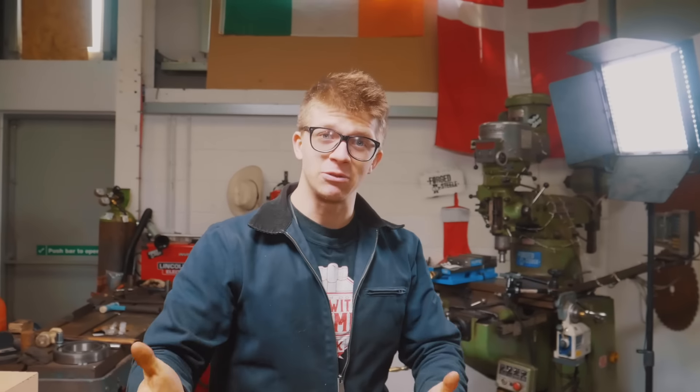Ladies and gentlemen, welcome back to the workshop. Fantastic to have you here again. It's great to be back because I just spent a couple of days in Montana skiing with my friend Will Stelter. That was a lot of fun. Make sure you guys go check him out on Instagram — he's a fantastic young knife maker. We didn't do any making stuff, we just skied and shot some guns. But I'm now back in the workshop.